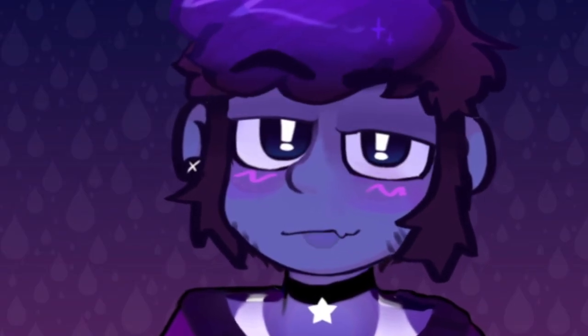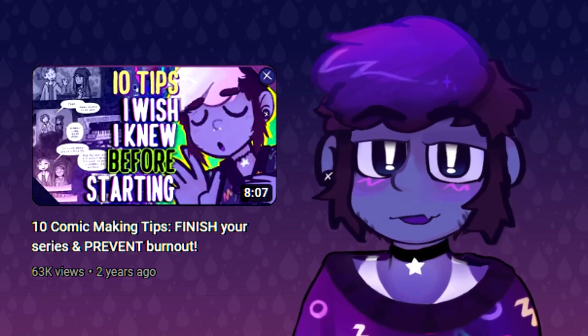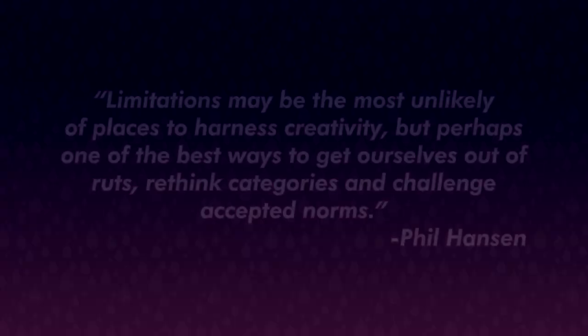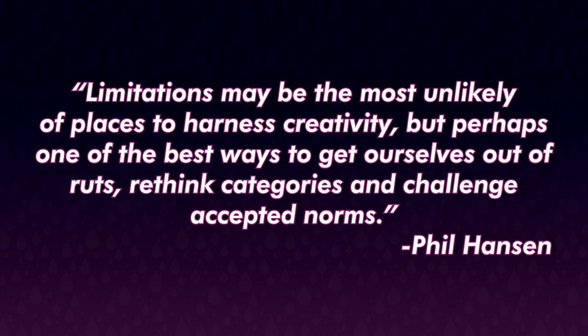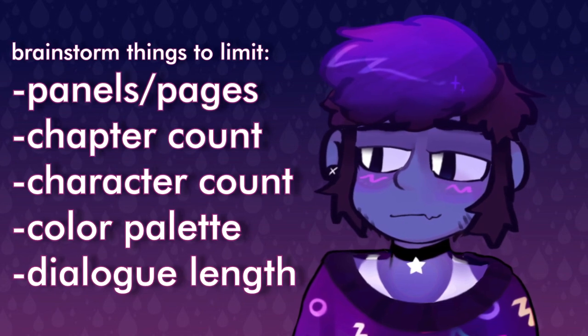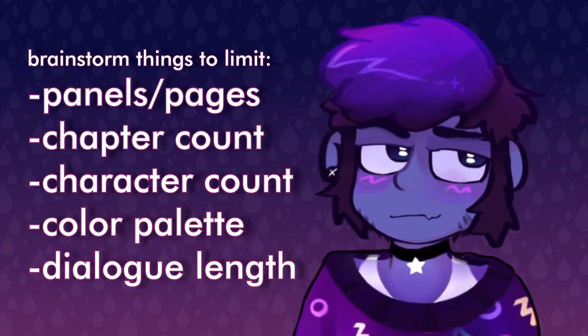Consider scaling your story down and setting limits. Limitations may be the most unlikely of places to harness creativity, but perhaps one of the best ways to get ourselves out of ruts, rethink categories, and challenge accepted norms. Instead of working forward a page at a time, set a limit at the gate of how many panels a project is allowed to be, or how many chapters, or maybe how many characters.